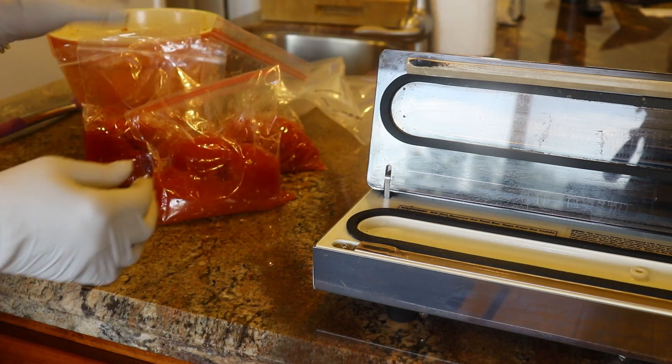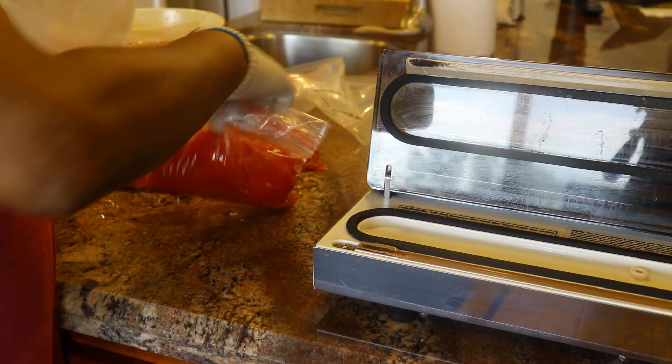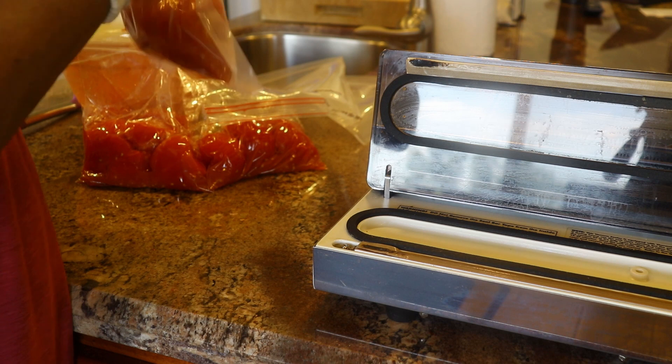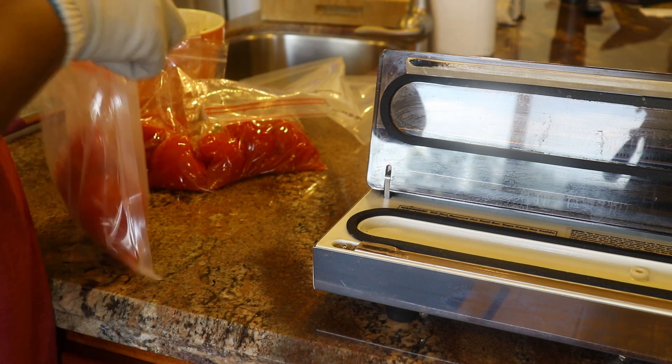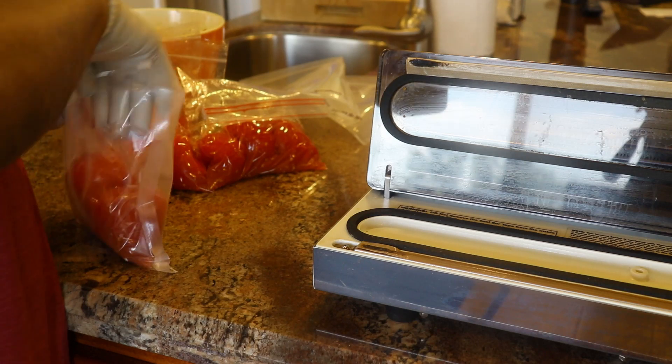I don't think I mentioned why I do it this way. I do it this way because the vacuum sealer will pull up too much juice while it's pulling out the air, and I don't want the juice to go inside the vacuum sealer.